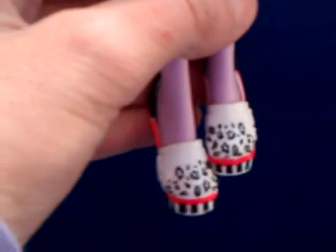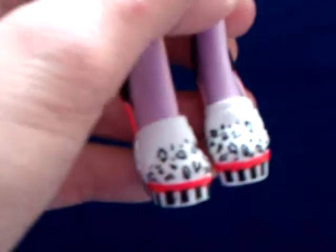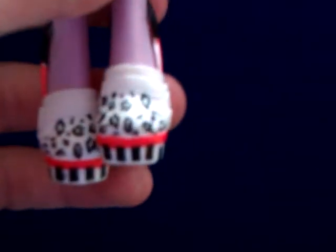Then her shoes. Her shoes are white with black cheetah print here, with black stripes here, with a black cap here, and with red here and down here. And they look like some kind of slippers to me, but they are not.